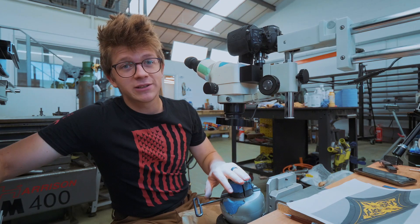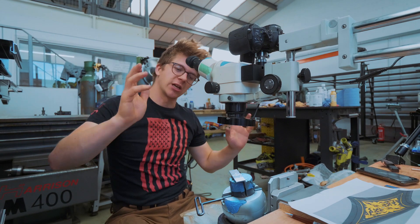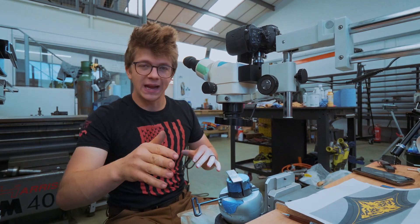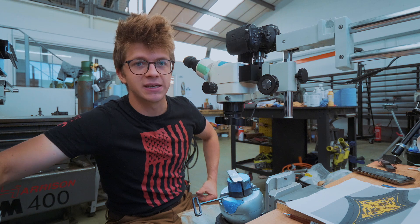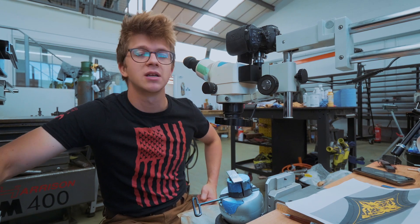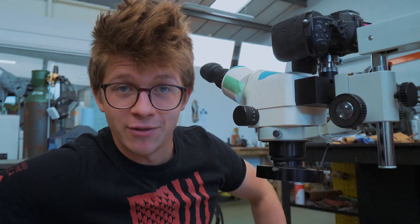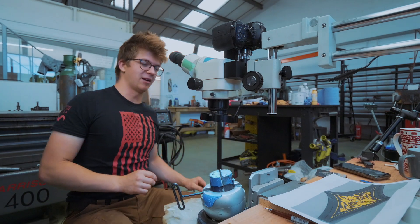I've worked away on the practice piece, working on just cutting some lines, making sure my cuts are consistent — they're not. Working on hollowing out some areas for the inlay and making sure that's neat — it's not. Making sure my inlay is going to be ready to go — it's not. And so therefore we're now ready to jump onto the final piece. I'm terrified.